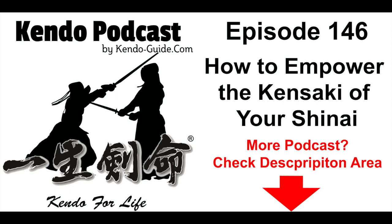This podcast is about Japanese martial arts kendo for kendo lovers and supported by kendo enthusiasts through patreon.com. Please visit kendoguide.com for more kendo information and how to support kendoguide.com.